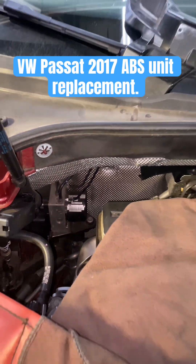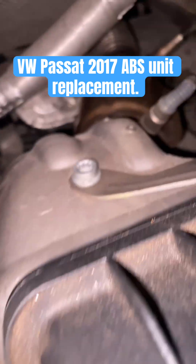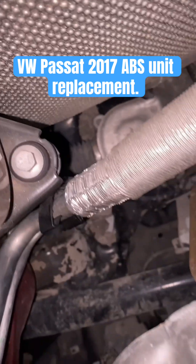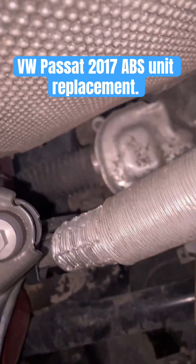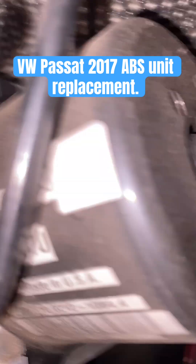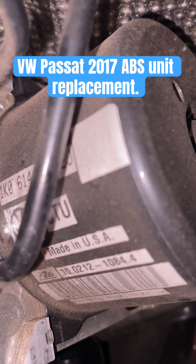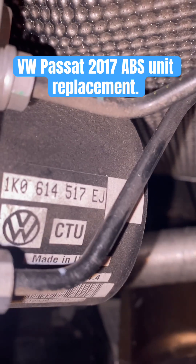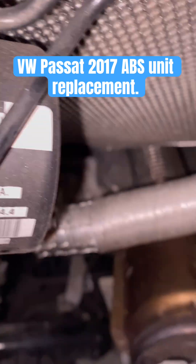Today we're going to be doing the ABS module replacement - entire unit - on a 2017 vehicle with a 3.6 liter VR6 engine. The part number in the car for the ABS module says 517 EJ. This one has a control module electrical error code, so 517 EJ.